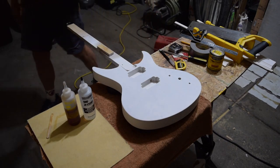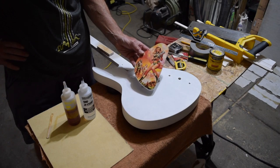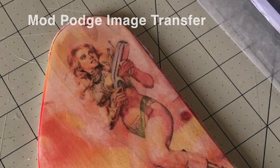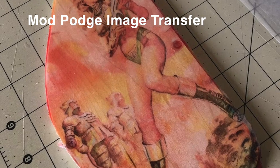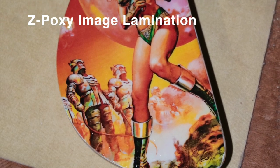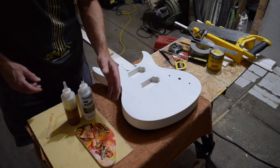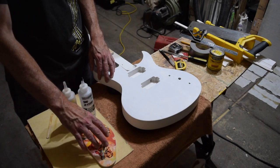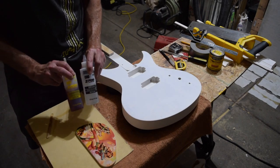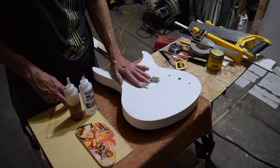I've already done a test — this is the control cavity cover, which has an image of Jane Fonda from the movie Barbarella. If I can find the version I did as a Mod Podge image transfer, you'll see the obvious difference in terms of the vibrance and saturation of the color. This worked out really well; it's on there really nicely. I have a couple of options: I could either clear coat with some Crystal Lac Bright Tone instrument finish, or I could just continue building up coats of Z-epoxy and then level-sand and buff. I haven't decided exactly what I'm going to do yet.